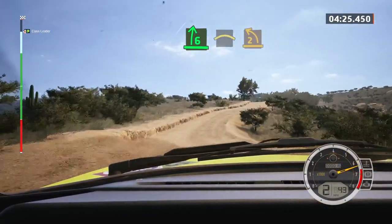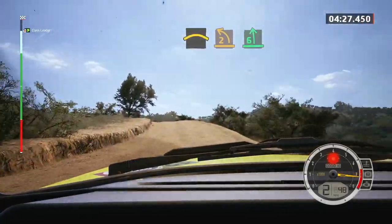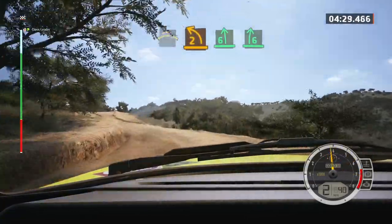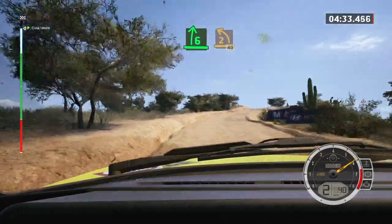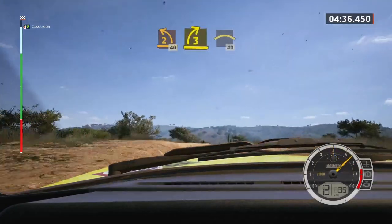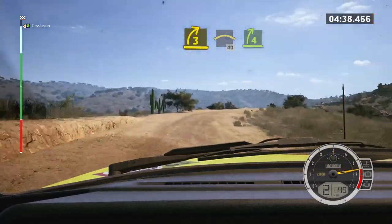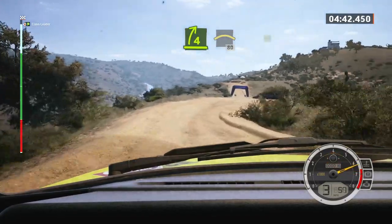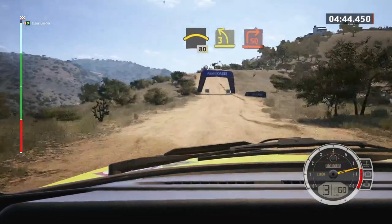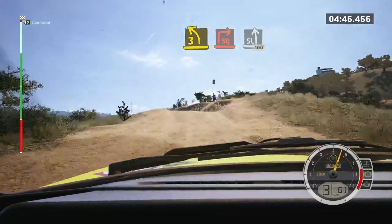And two left sharp, into six left, and six right. Into two left sharp, over crest, 40. Three right short, into left of the crest, 40. Four right sharp, into left of the crest, 80. Three left short, over crest, sudden square right, into slight left, 100.